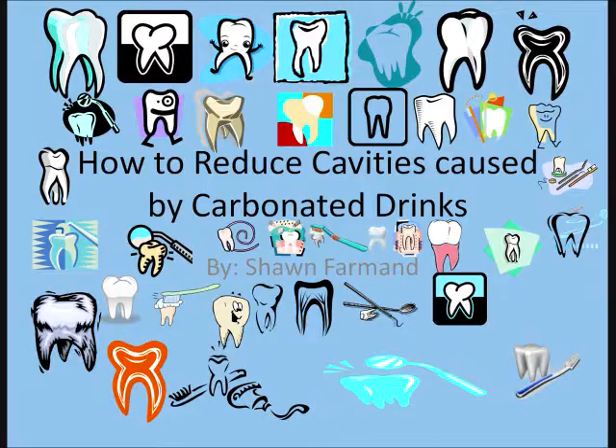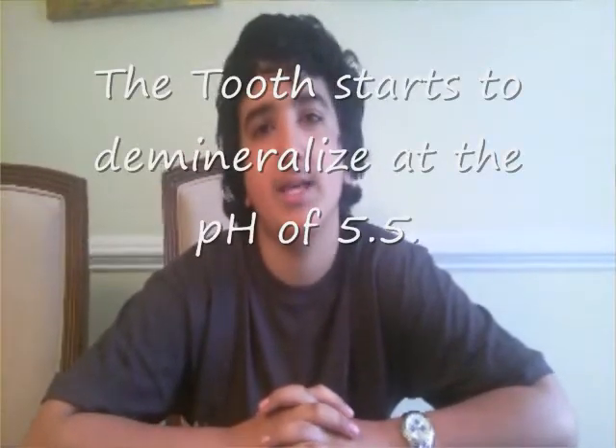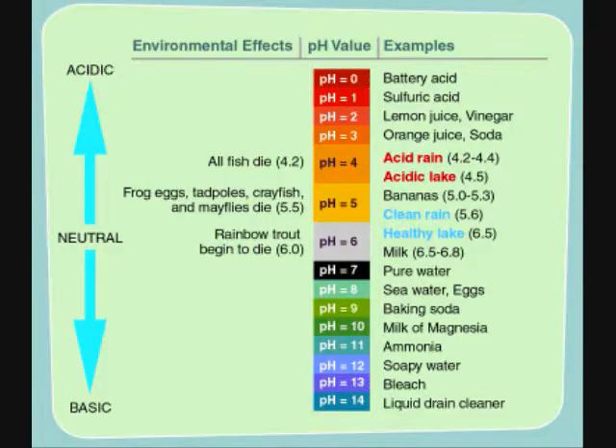The new and young generation is showing more and more erosion and cavities on their teeth due to high soda pop consumption. Soda and carbonated drinks have a pH from 2.5 to 3.3. The tooth starts to demineralize at a pH of 5.5. So when you're drinking soda and other carbonated drinks, your teeth are under a heavy acid attack, which causes a lot of damage.